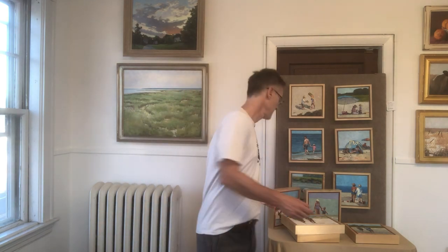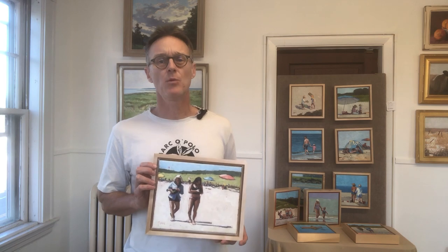Hello everyone, welcome to my oil painting channel. I'm Pete Bain, and today I'm excited to share with you a video demonstration of a small 8 by 10 inch oil painting of two figures on a beach. This is another in a series of beach and figure paintings that I love to do.